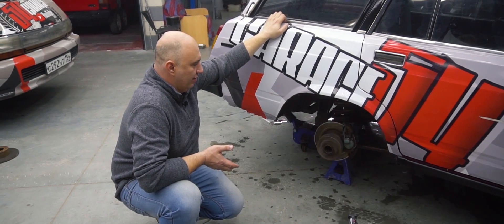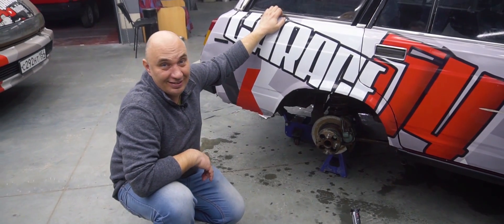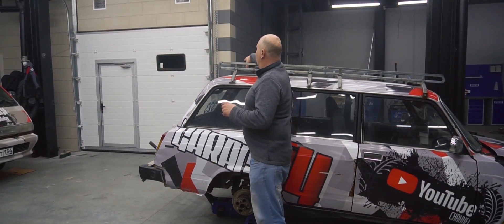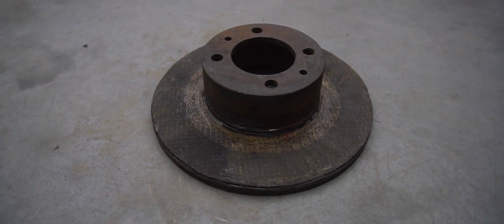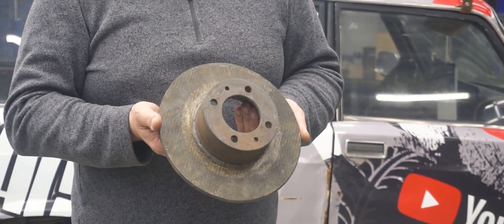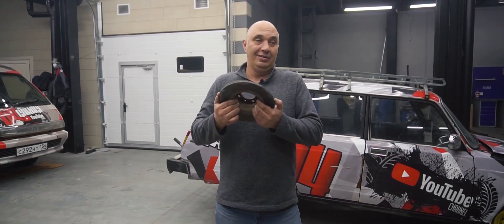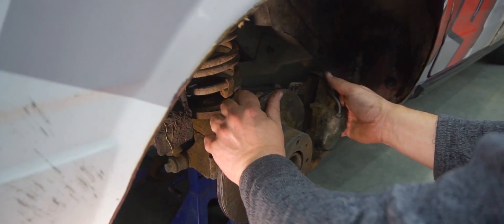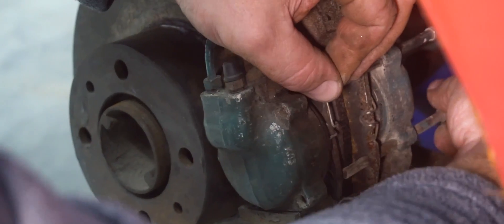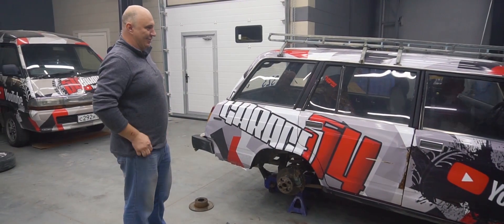Give it some more gas, man, come on. That's enough, stop. Well, I saw something, but it's not the same. But we came prepared. We've made us a trick rotor — we cut out the middle section of an angle grinder disc and glued it onto this brake rotor. Now let's hope that this actually works and gives us the result that we're after. Here goes nothing. Now I'm hoping to see a proper spark effect. Come on, let's do this.